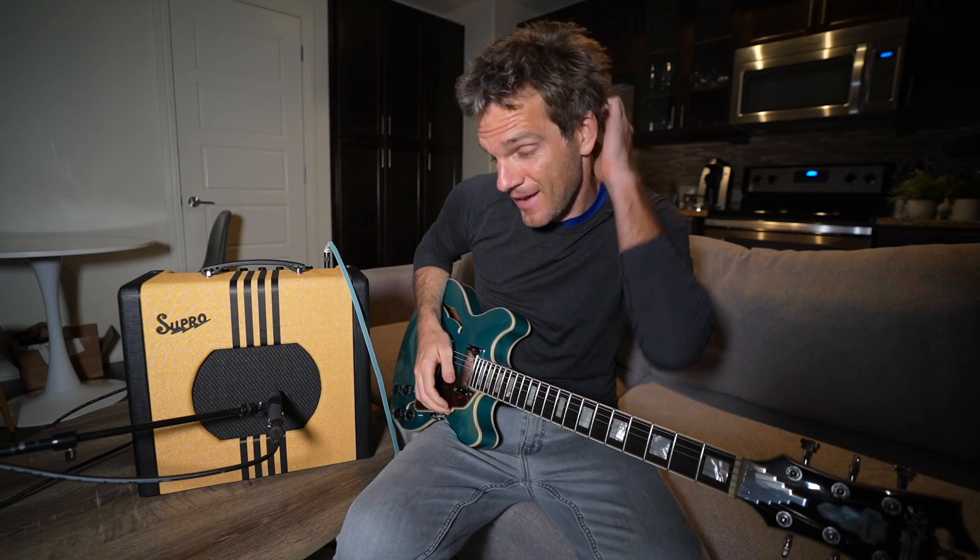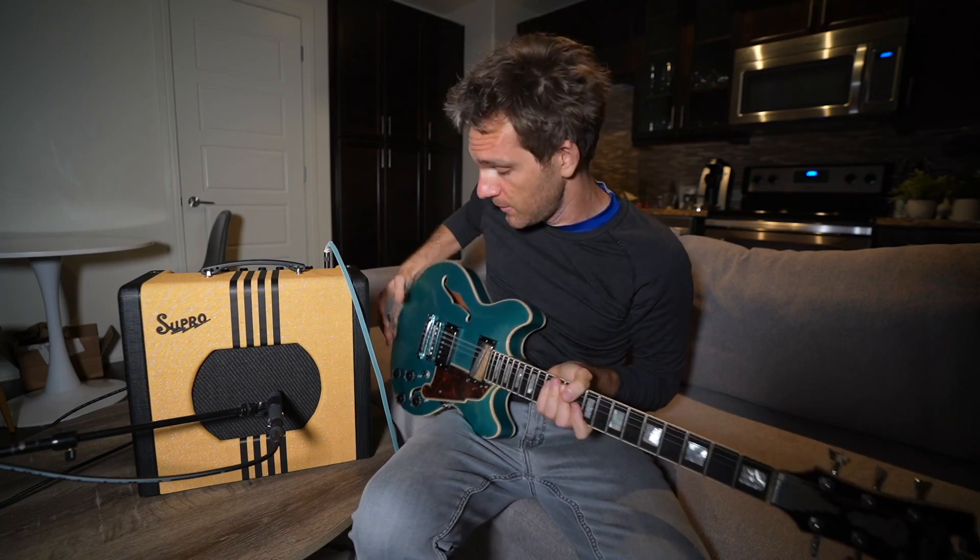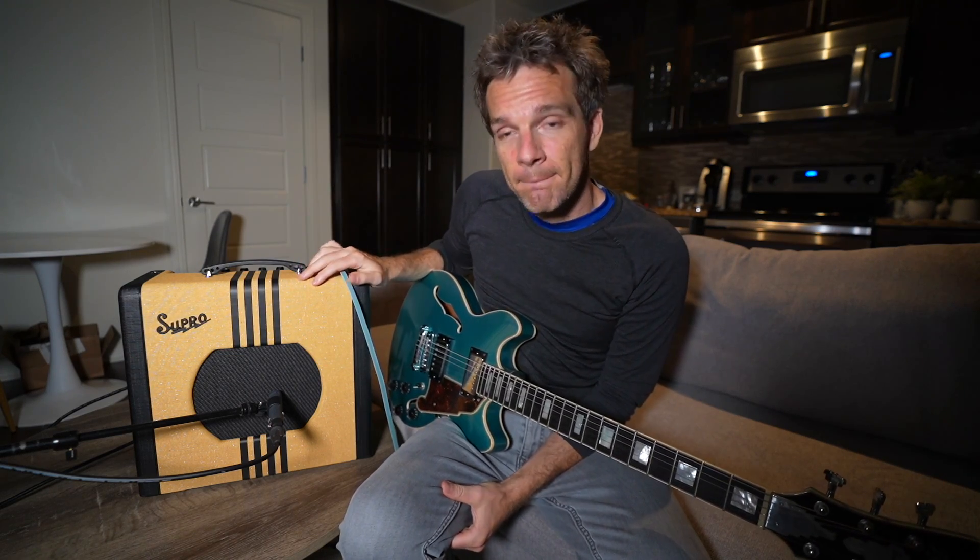At the time I'm shooting this video, this amp is under $600. This video isn't sponsored, but I do have the Sweetwater affiliate link in the description that you can use for any of this stuff, because it really helps me out. I'm just going to track some music with this bad boy — I'll let you guys know next time.